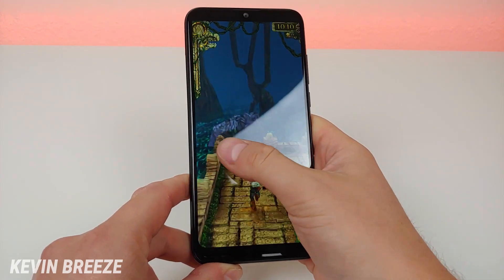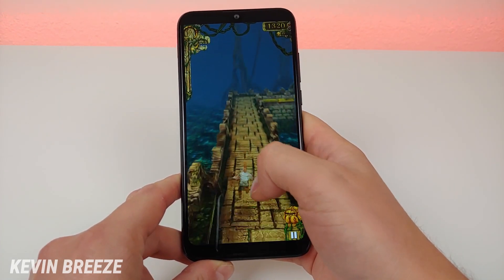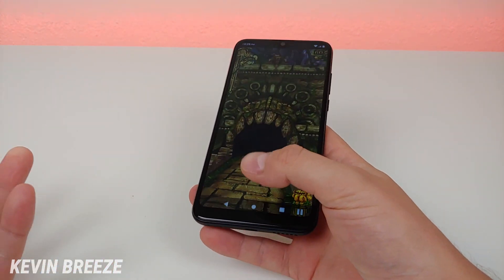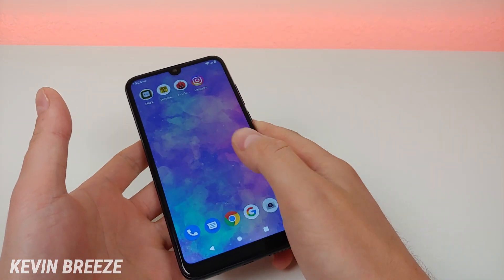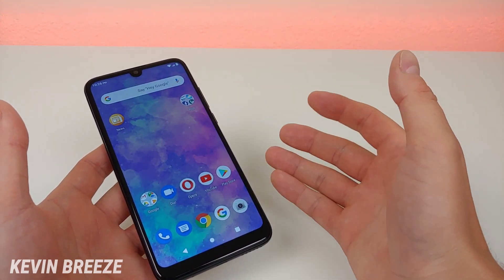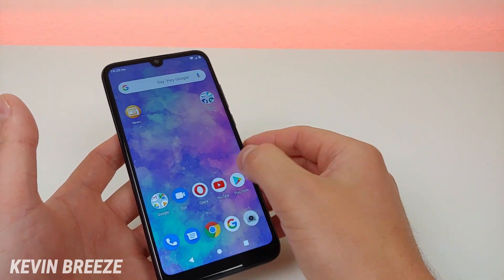I wouldn't call this phone a gaming powerhouse by any means, but it does a decent job playing lower end games like Temple Run or Candy Crush. You can play higher end games like PUBG Mobile on it, but you will experience some lag, so it's not really the best experience.